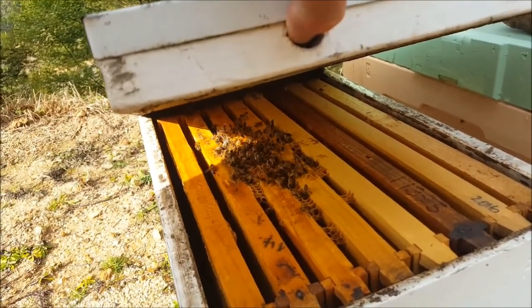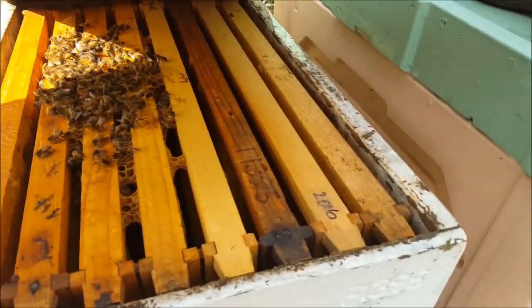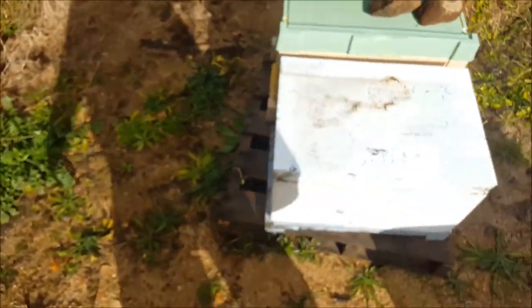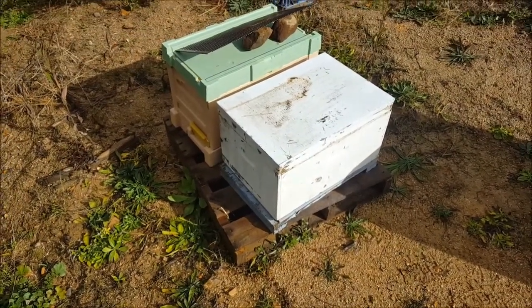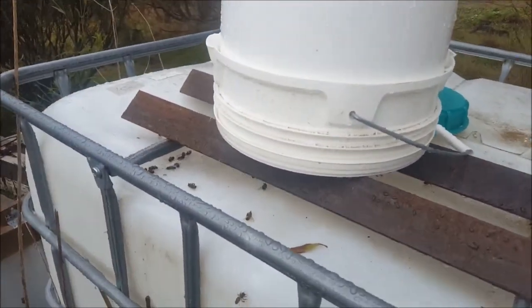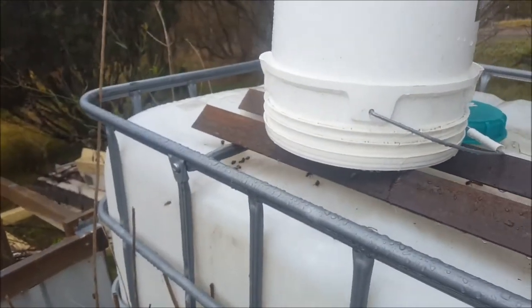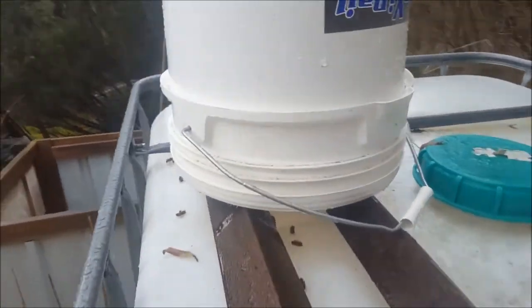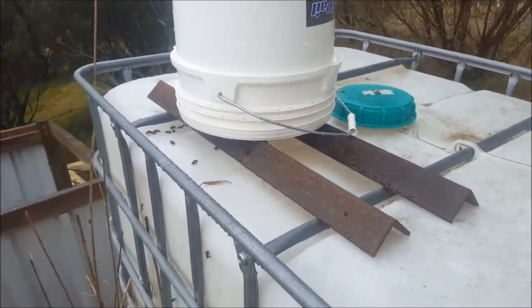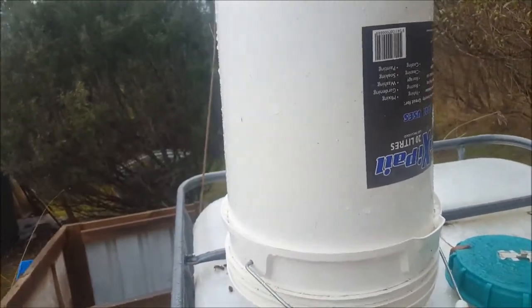Nope — we've still got bees there, but it's still very weak. There's bees there. We'll see how they go, they might just hang in. Last week I put a bit of sugar syrup out for the bees — there's still some there, not a whole lot. That was probably about half full when I put it out last week and it's practically empty now.